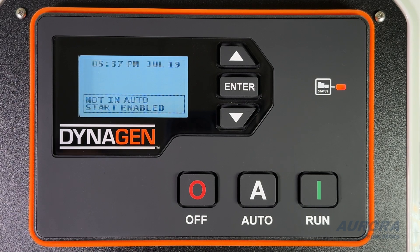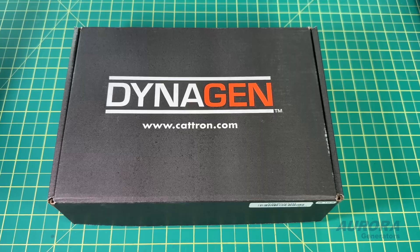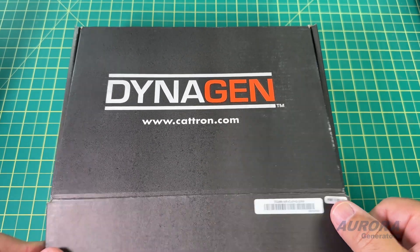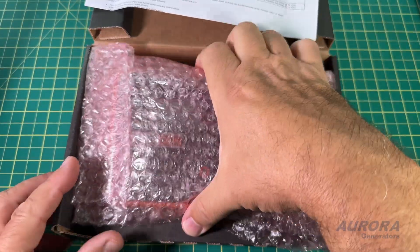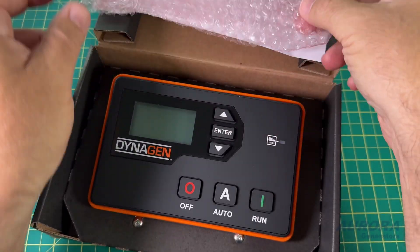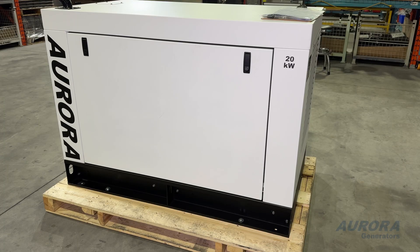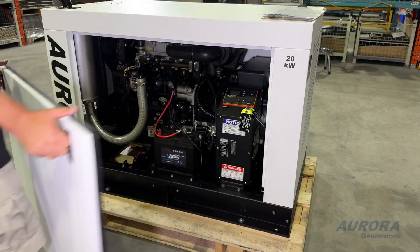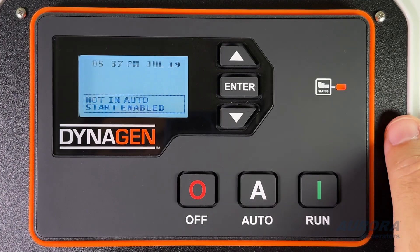Welcome to Aurora Generators. Congratulations on your purchase of a new diesel generator. In this video, we'll introduce you to the DynaGen TG350 controller, an essential component of your new generator. The TG350 controller is designed to help you manage and monitor your generator easily, ensuring it runs smoothly and efficiently, providing reliable power whenever you need it. Let's start by getting to know the main buttons on your TG350 controller and their purposes.